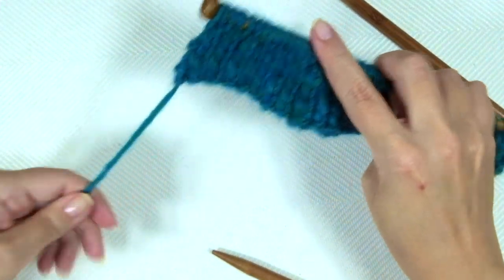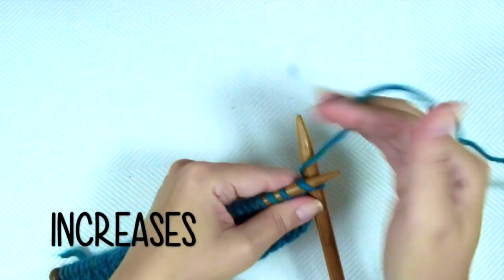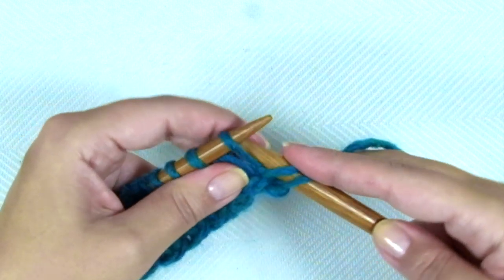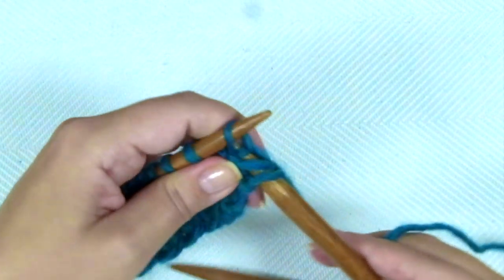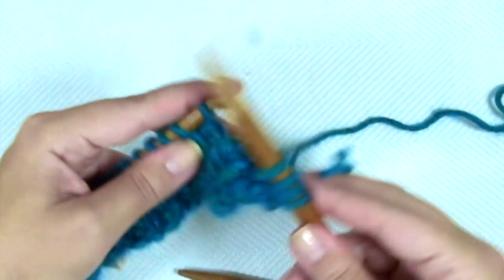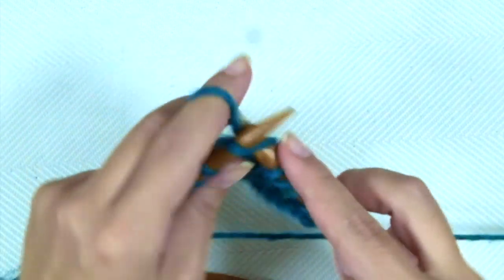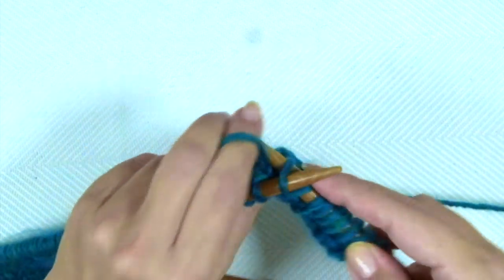Row 6, right side of the work. We're going to make increases and we have to change to the larger needles. The repeat is knit 1, knit 1 front and back. Repeat: knit 1, knit 1 front and back.